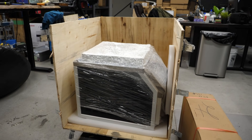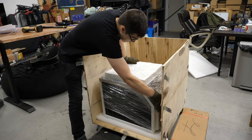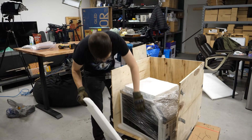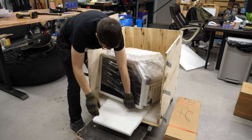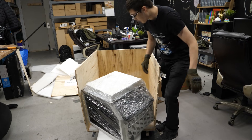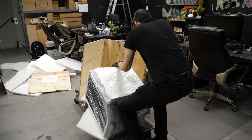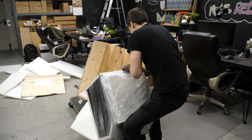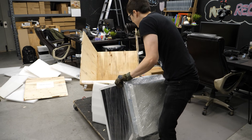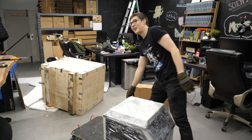Holy moly. How do you carry it? It's okay, it's not that bad. Foam's here for a reason. Look at that. The problem is it's on wheels and the box moves. Flawless.